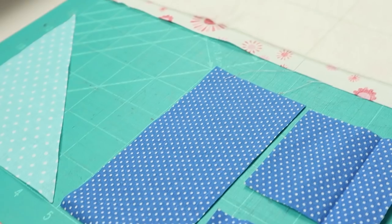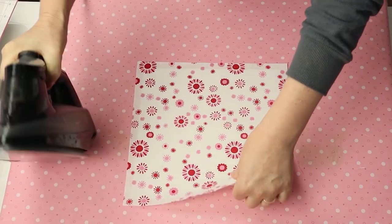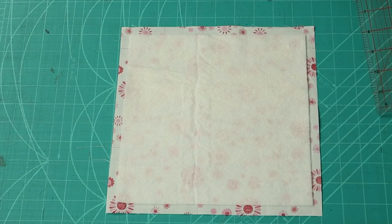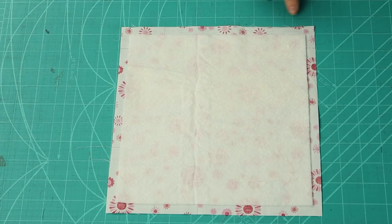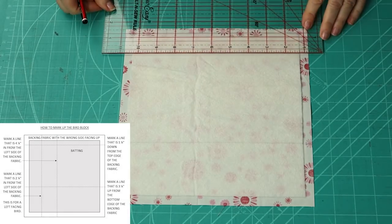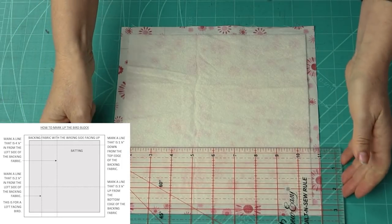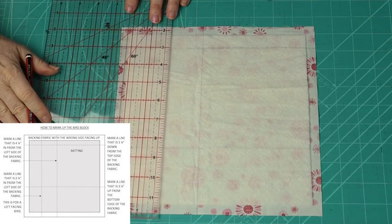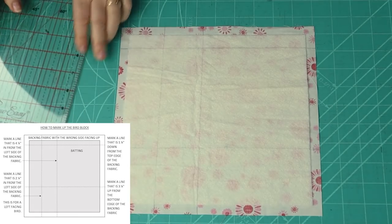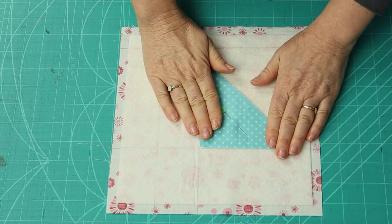Here's a tip: if your batting is creased, you can press it flat with your backing fabric on top. This works well for cotton and bamboo batting, so make sure that you test a small sample first. In just the same way as the tree block, I have the batting centered on top of the backing square so that I have the half inch gap all the way around the edge, and I've held them together with a light application of quilt basting spray. To mark up your block — this is the top and this is the bottom — first of all, mark a line that is one and a quarter inches down from the top edge of the backing fabric. Then another line that is three and a quarter inches up from the bottom edge, and a line that is four and a quarter inches in from the left side edge, and another that is two and a quarter inches in from the same edge. This is for a left facing bird. Position the triangle bird wing level with the four and a quarter inch line and the lower horizontal line. Hold in place with a pin and set aside while we piece together the legs and tail section.